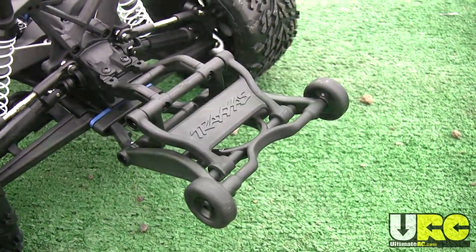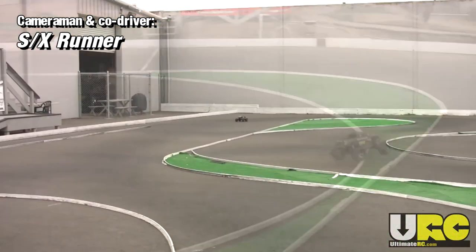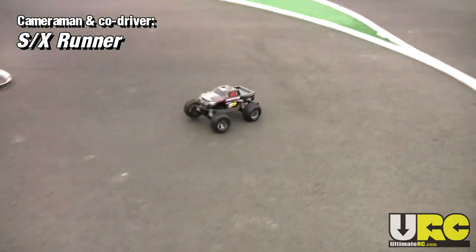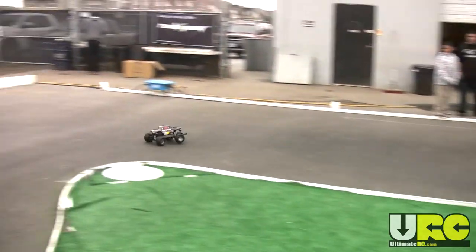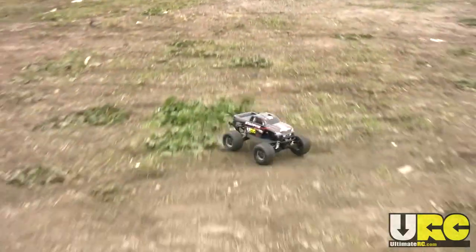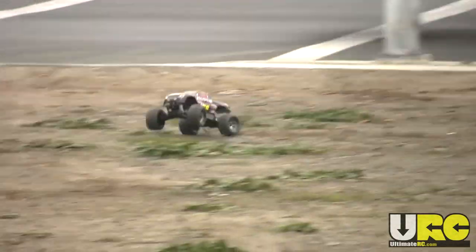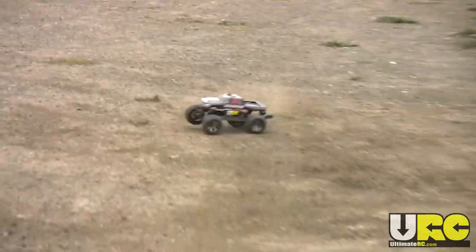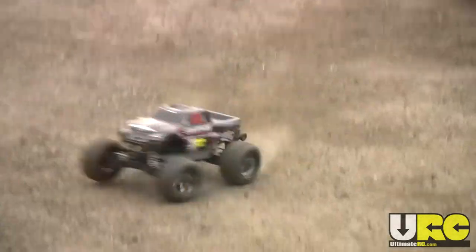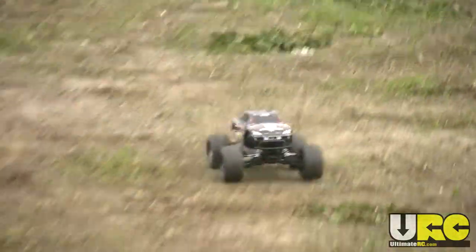Speaking of wheelies — it does wheelies on command from a standing start, though not so much at speed unless you go to a faster battery pack. Here I'm actually not running the 7-cell pack included with it; I'm running a 2-cell LiPo which should have roughly the same amount of power. I just didn't have the patience to wait for that battery to charge — I started unboxing it before I even left the checkout counter. With the Velineon motor the truck is plenty quick and fast even with this low gearing, which is standard for safe running on all terrains.